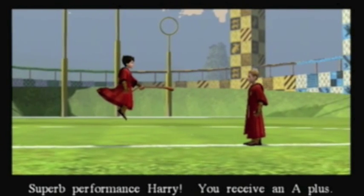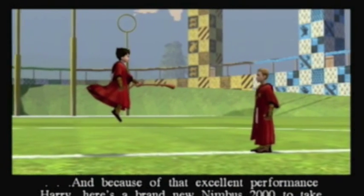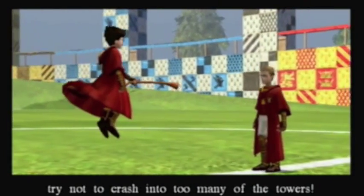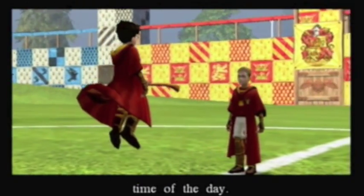Did you hear that? He said 'A-plut.' Not A-plus - A-plut. You'll be able to fly anywhere around the grounds, but try not to crash into too many of the towers. If you want to try and improve your Quidditch practice grade, come back and see me here at any time of the day. Yeah, I want a grade better than A-plut.